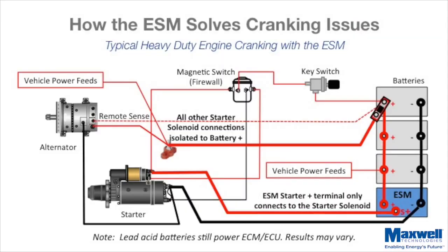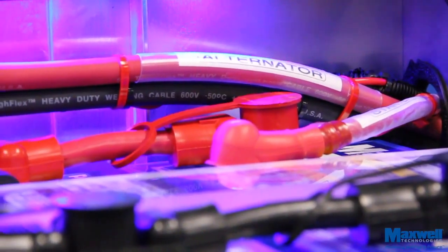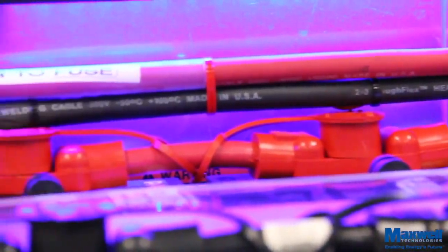This can be accomplished with a new cable or by using a terminal block to isolate the alternator cable to the batteries using the original battery cable to the starter, as shown in the following diagram. It is recommended that the alternator connection to the batteries includes an appropriately sized fuse located as close to the batteries as possible.